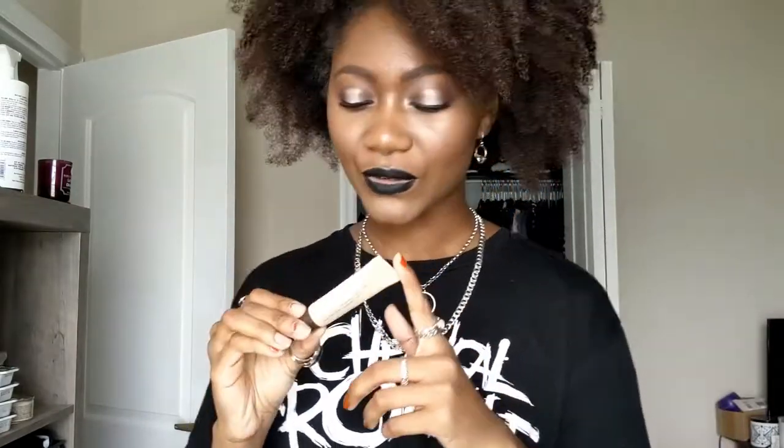This is the Becca Backlight Priming Filter trial size. I actually already bought the full size before finishing this one, which shows how much I like it. It doesn't hydrate, it doesn't mattify — it just provides the appearance of a glow. I like it best when my skin is already well-hydrated and I just want to make sure I'll be glowy. If my skin is slightly dry, I don't reach for this because it doesn't help with dryness at all.